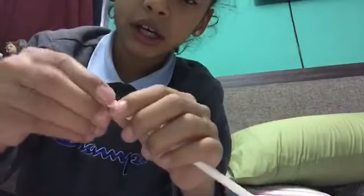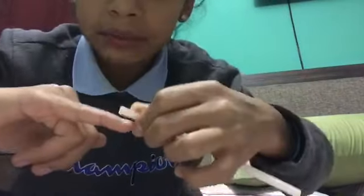Cut the straw so it comes apart only one time so it can actually fit on your nail and go on your nails. If that doesn't work, try to squeeze the straw and put tape around your nail to hold it. I'll show you when I'm done with the first hand.